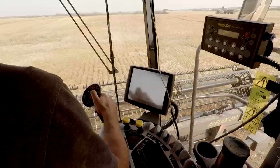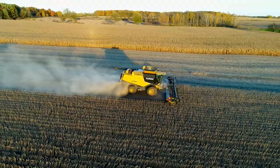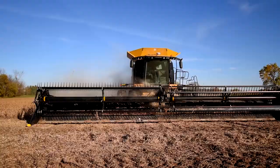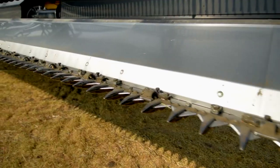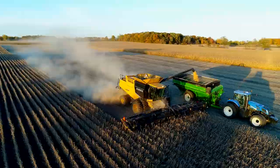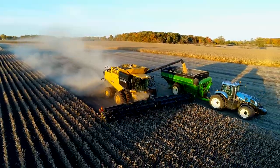The AirFlex from Honeybee is the clear-cut choice for faster, more efficient, more profitable harvests. It's a lightweight draper header with a smooth operating knife drive that provides powerful cutting action, increased durability, and a lighter and more streamlined crop divider.